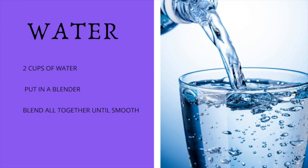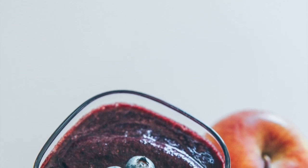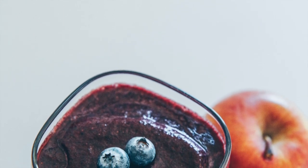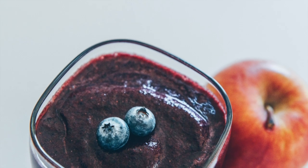Then just blend all of those ingredients together in the blender until the smoothie is as smooth as you like it, and that's it — the smoothie is ready. Once it's ready, you can top it off with blueberries, little cut-up pieces of apple, or any other fruit you'd like to put on there, so you can have some crunch in your smoothie.